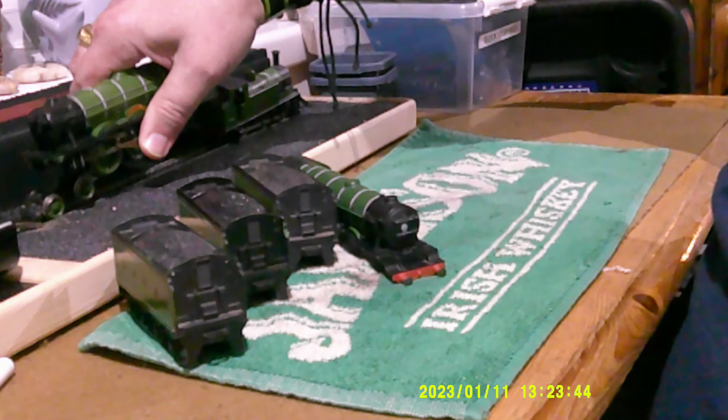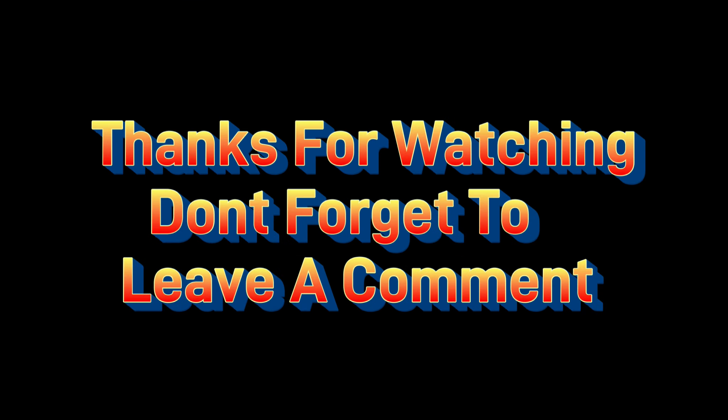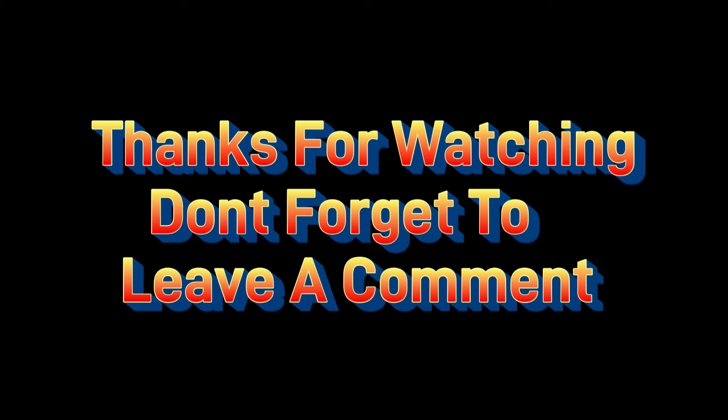I've given Peter Spares — my very local model shop — a long list of things I want based on the double tender and the new colours. Give me your ideas, let me know what you think, good or bad. Thanks for watching, catch you later.